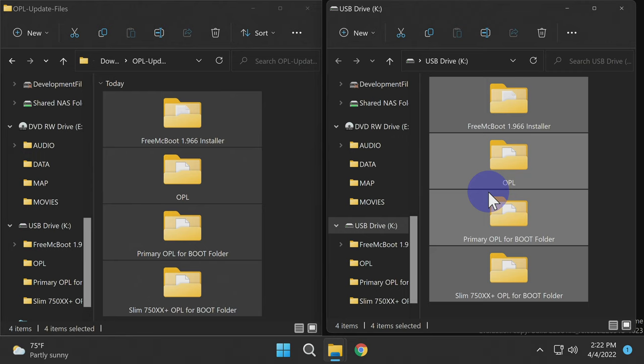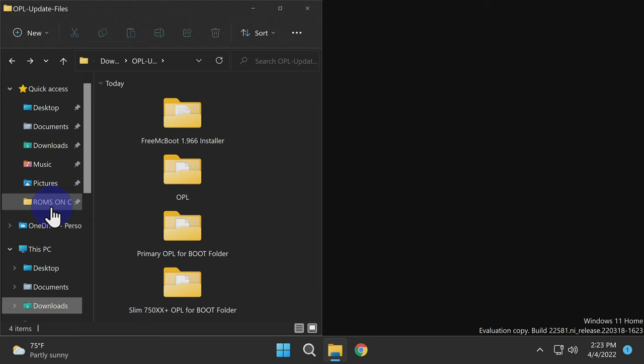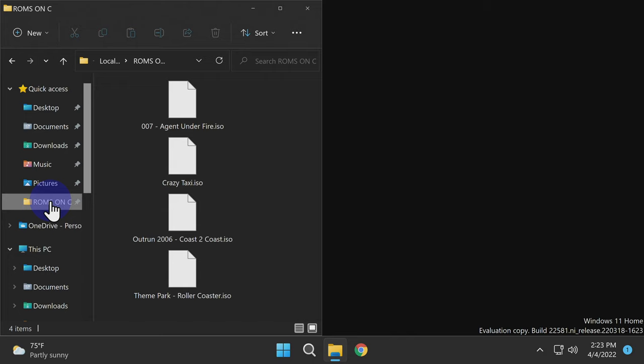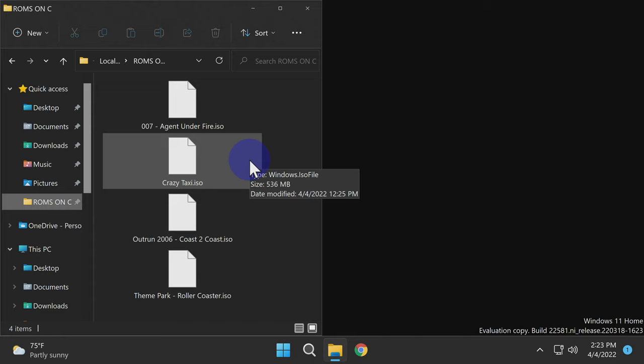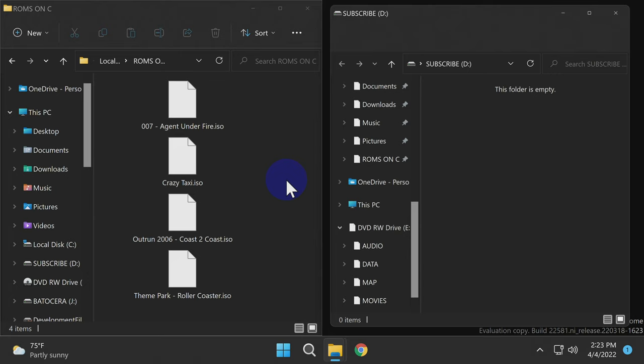Let's get your games copied over to the micro SD card so you can play them on your PS2. In every instance of the game you want to play, they need to be in .iso format — this includes CD content. If you try to copy content over in .bin format for CD games, they will not work correctly. Format the micro SD card you intend to use in FAT32 format and insert it into your computer.